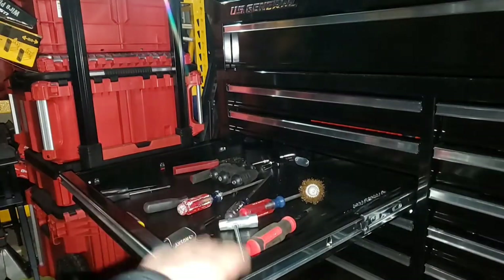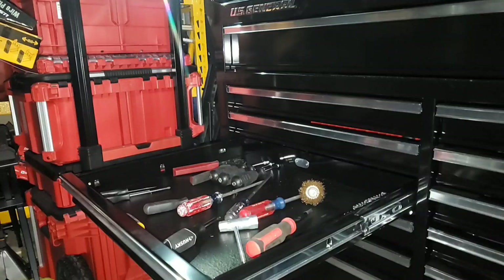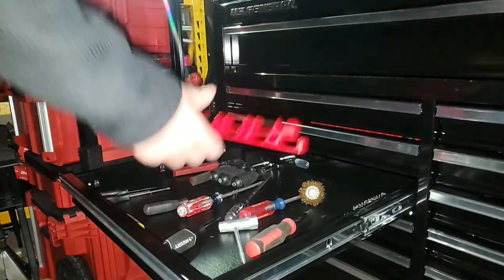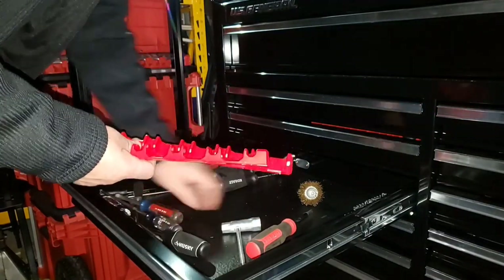Alright guys, here's my drawer — my screwdriver drawer. I'm going to have more screwdrivers coming, but as you can see, if I just threw all my screwdrivers in there it would have been a mess, just like this. Let's put these in and make some room.